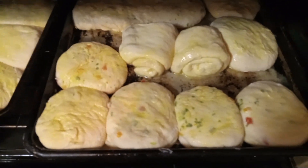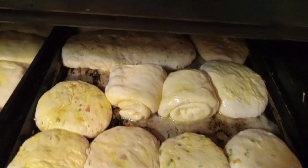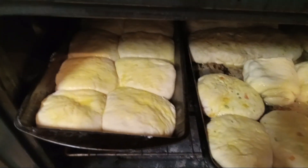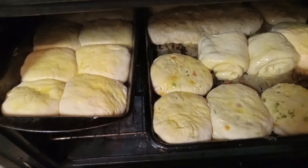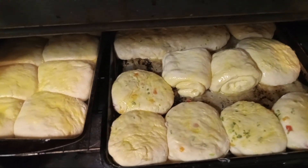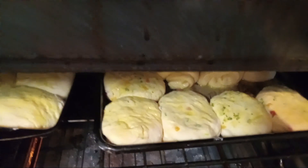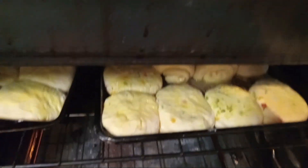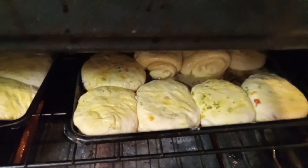Now that we have our biscuits, our dessert roll, our hamburger buns, our hoagies, and our plain breakfast biscuit, let's go ahead and let them bake until they're golden brown. Give them about 25 to 30 minutes and then just check on them — you don't want to keep coming in and out of the oven. In the meantime, while they're cooking, give yourself a little cleanup. If you've got time before they're done, you can scramble some eggs and bacon and go from there.